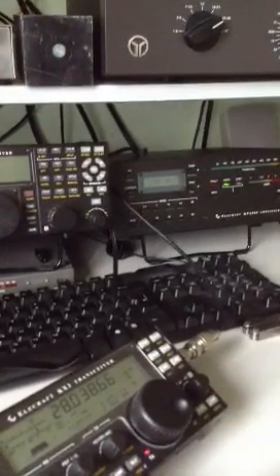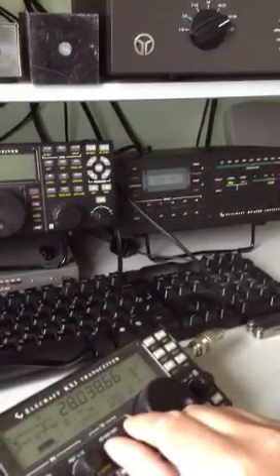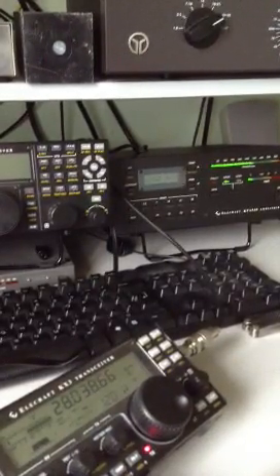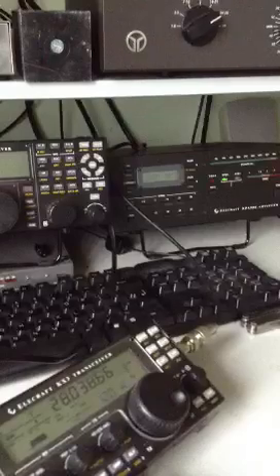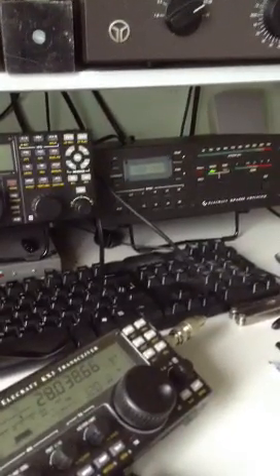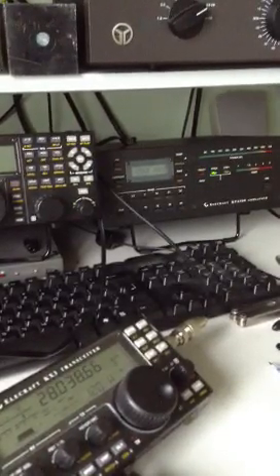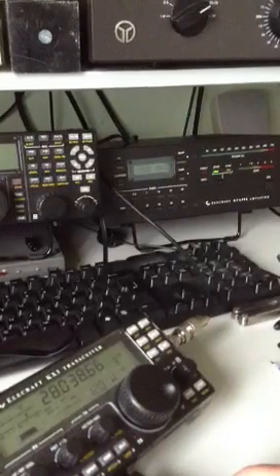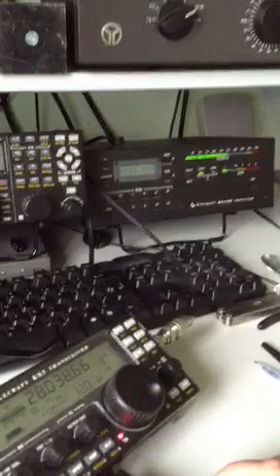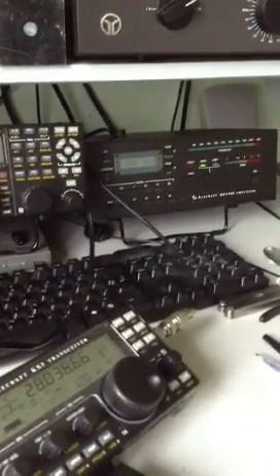11 watts gives 275 watts out. And 12 watts — still 275 watts. So there you go: the KX3 into the KPA500 linear amplifier. 12 watts maximum out of the KX3 into the linear amplifier gives 275 watts out. Thanks for watching.